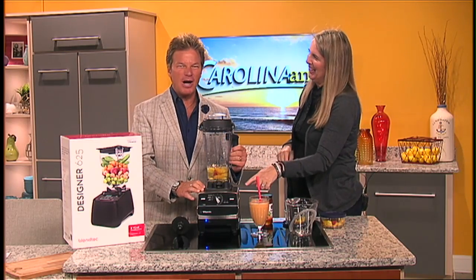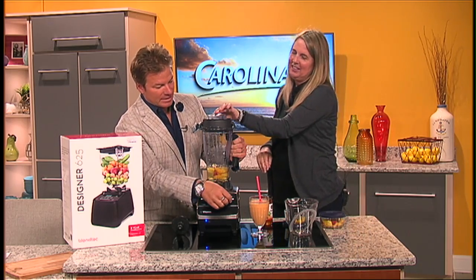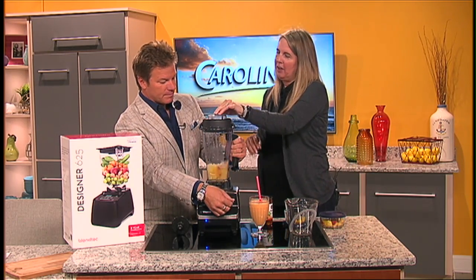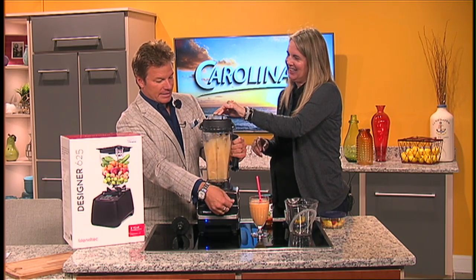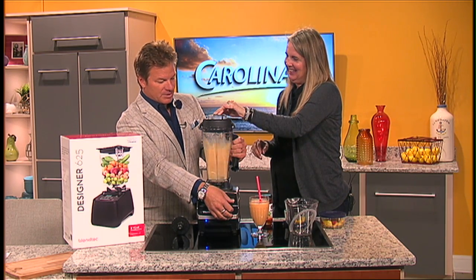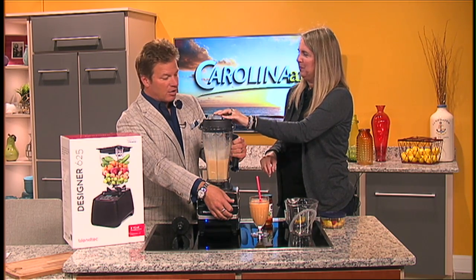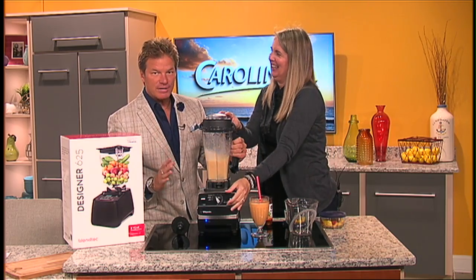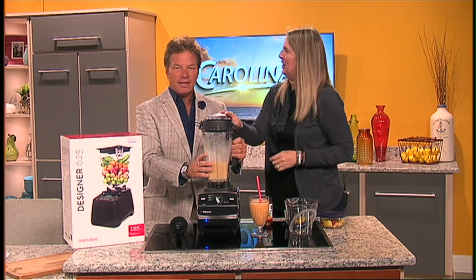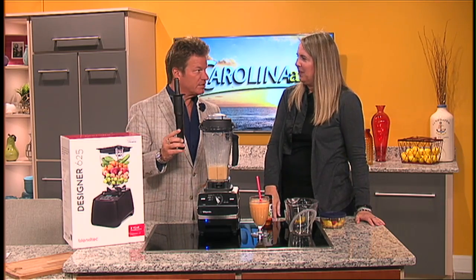You get to operate it! Set it on the smoothie setting and push it down. You can pulse it if you want or just let it run its course. It looks pretty good — we'll just turn it off, pour it into a glass, and drink.